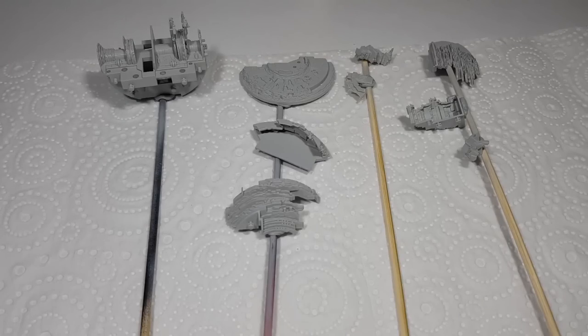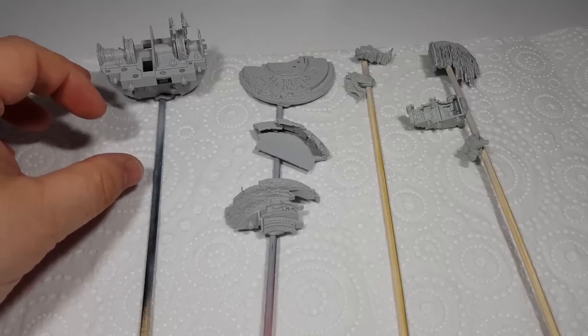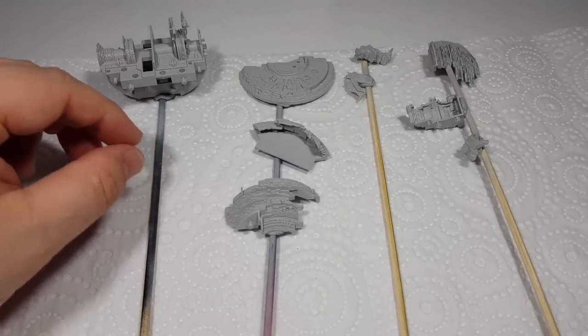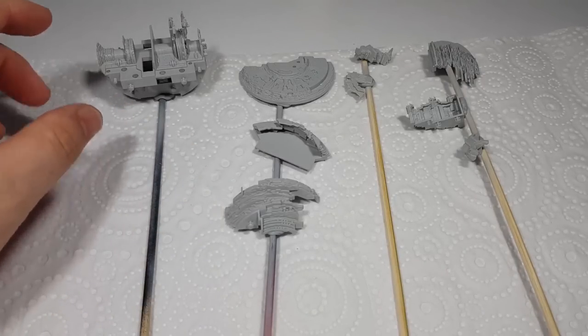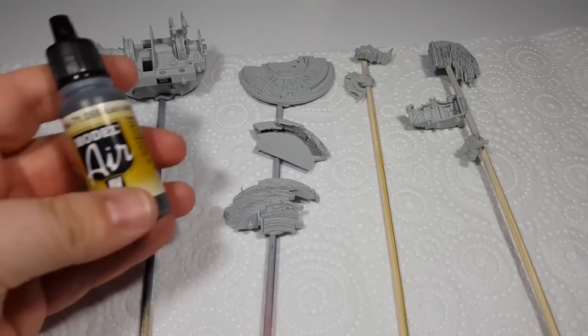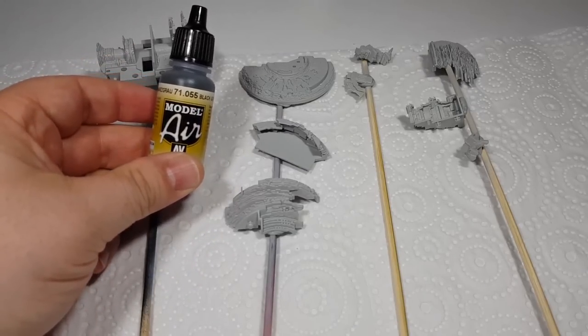So for the base colour, it's the age-old dilemma of do you paint it to match the studio model or do you paint it to match how it looked on screen? From what I've seen from reference photos of the studio model, it looks like all of the internal decking and construction was a very similar colour to the external, but of course it looked a lot darker in the shadows and all the lighting they used. So I'm thinking I'm going to start with a darker colour and then see how that goes. For that I'm going to be using Vallejo Model Air Black Grey 71055.